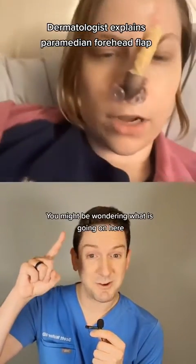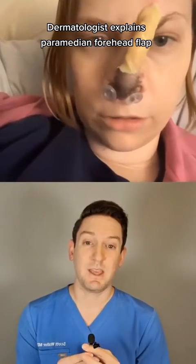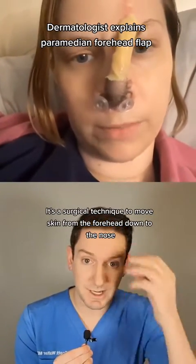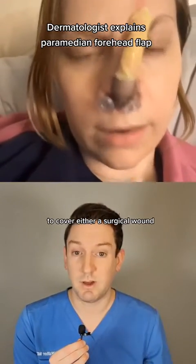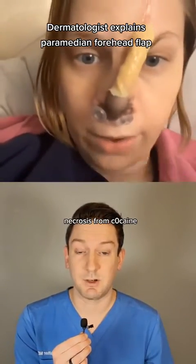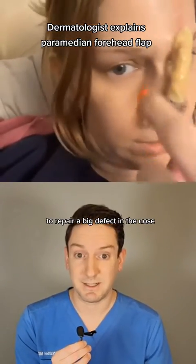You might be wondering what is going on here. This is something called a paramedian forehead flap. It's a surgical technique to move skin from the forehead down to the nose to cover either a surgical wound, often from a skin cancer, or in this case, necrosis from cocaine to repair a big defect in the nose.